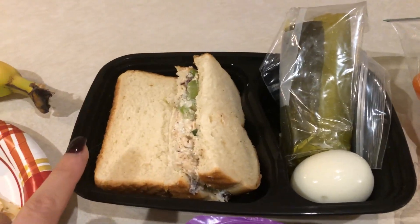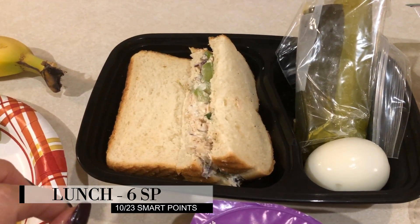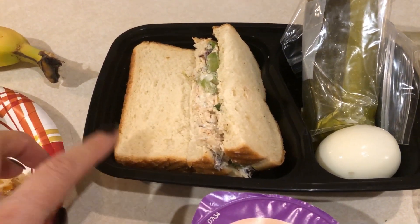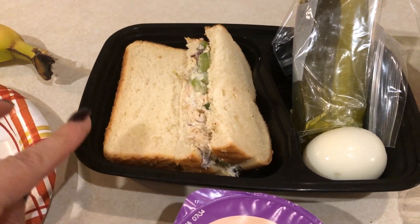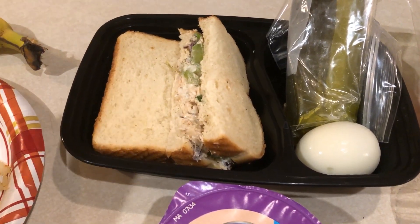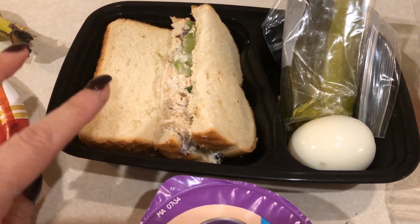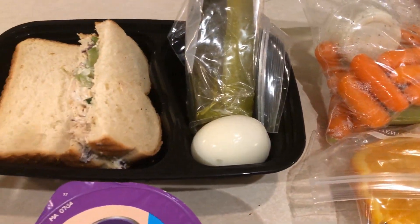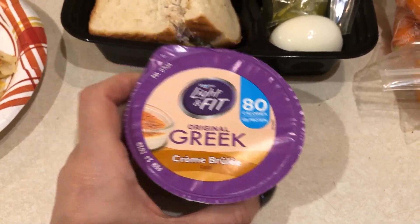For lunch today I have a chicken salad sandwich. I made this chicken salad yesterday in meal prep — I'll have my meal prep video linked down below. I have two slices of Nature's Own butter bread, which is three smart points for two slices, and about half a serving of chicken salad, which I'll count as one smart point. So that's four points for my sandwich. I have two pickles for zero and a hard-boiled egg for zero.